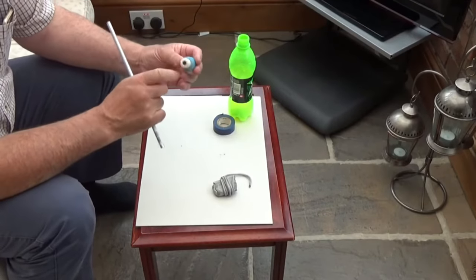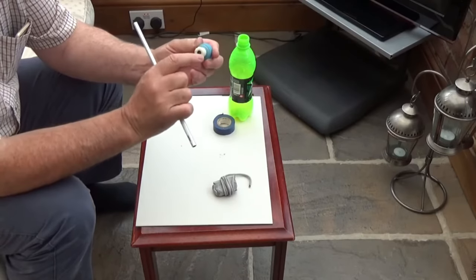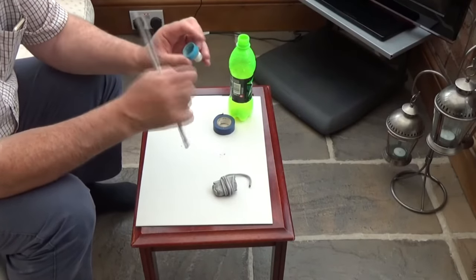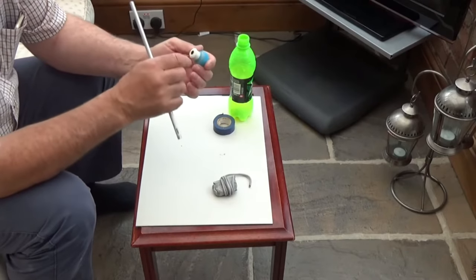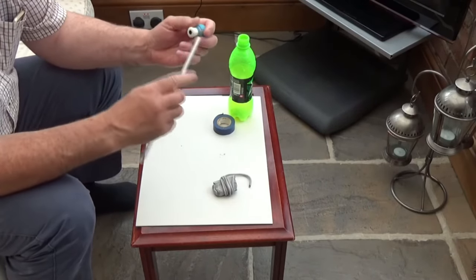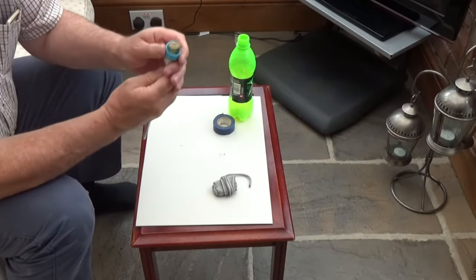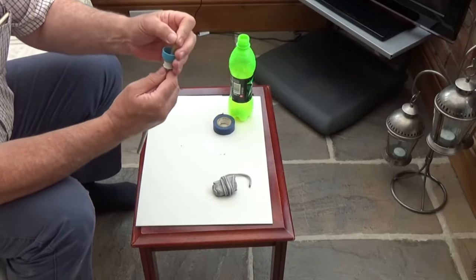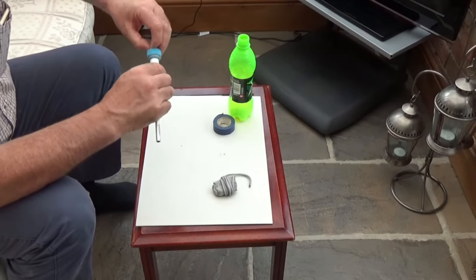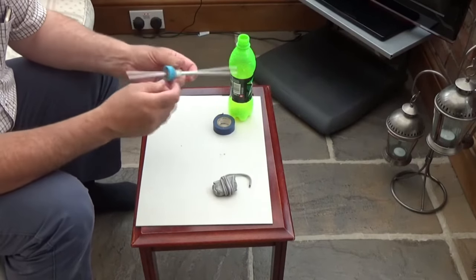Inside these little pop top caps there's usually a little Y-shaped plastic frame in there. Just go in through the back and chop it out so that the pipe will then fit nicely inside. Now I've already got some in here - you can see it's popped through, but we can shove that back in like that.